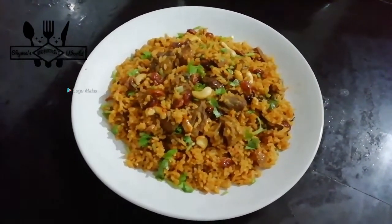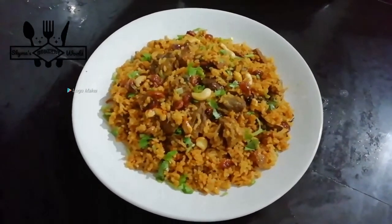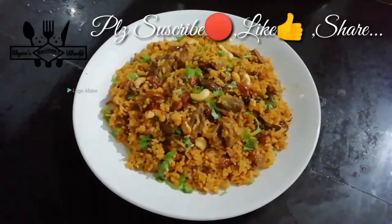Please subscribe and click on the channel. Please subscribe and like my channel. Thank you for watching.